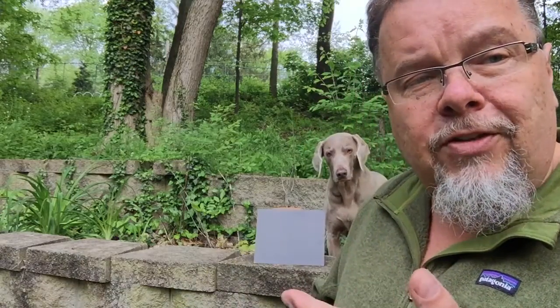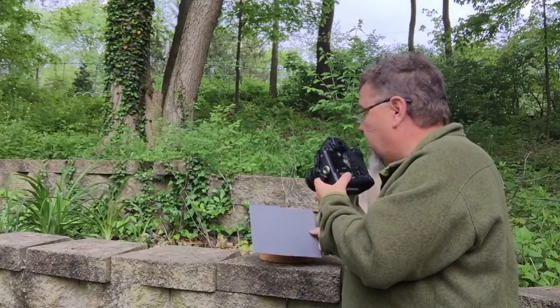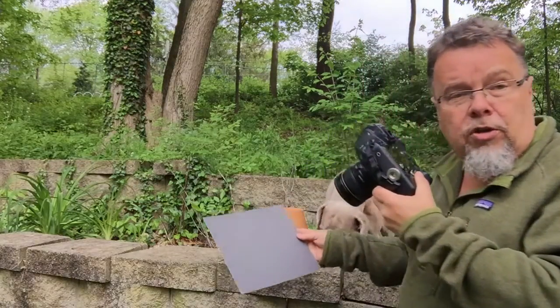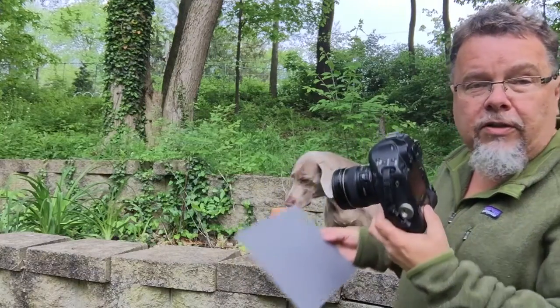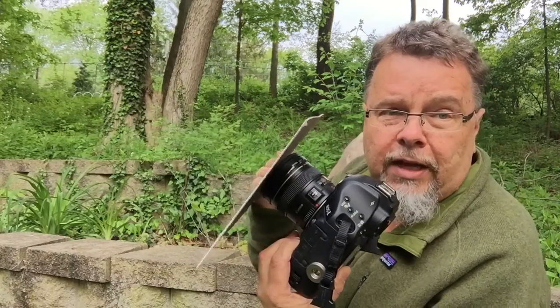The important thing to remember is the gray card should be facing the same angle as the camera. So if I'm going to be looking down like this, I'd want to have the gray card like this — the gray card should come and go flat against the lens. Same thing if I was shooting up, the gray card should be pointed down so it's flat against the lens.